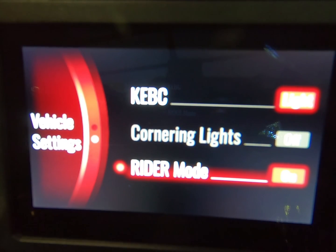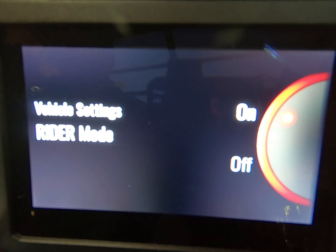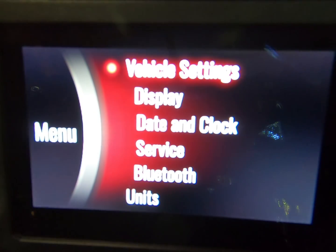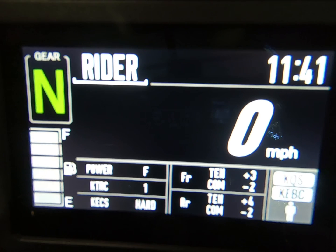Right-hand mode button, short press. And since we're already there, we'll just press it as on. Left-hand reset button to back out. And there we are, as if we were just first in rider mode.